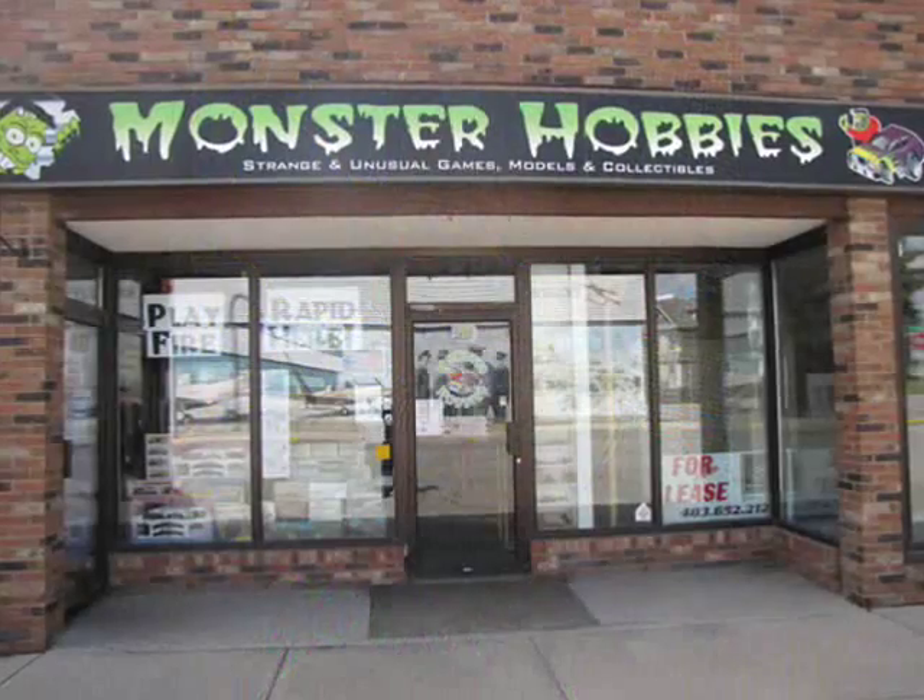Hello everyone, my name is Trevor Ursulescu and I am the owner of Monster Hobbies in High River, Alberta, Canada.